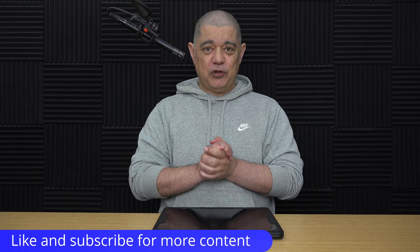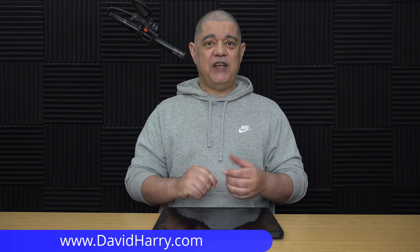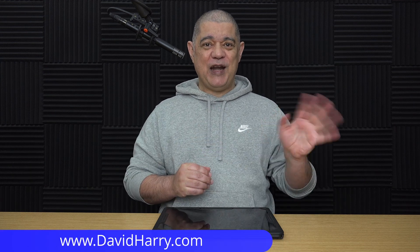That'll do for the video. If you've liked it please give us a thumbs up — a sub to the channel would be absolutely awesome. I'm David Harry. Thank you very much for watching. Take care and goodbye.